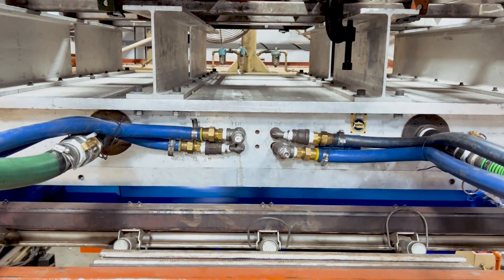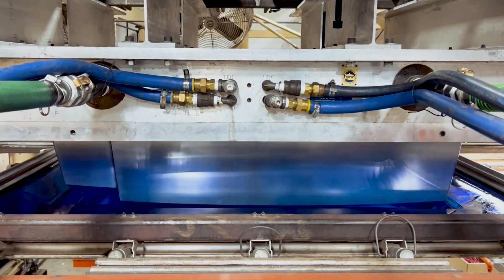With a male mold we are maintaining the inside dimensions, which is the functional side of the cover.